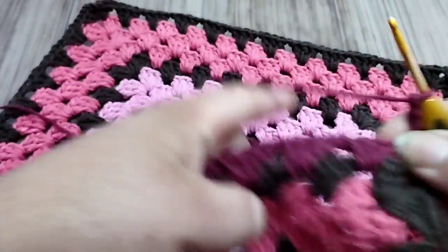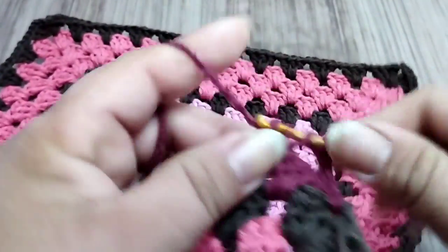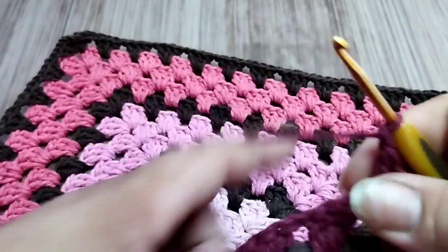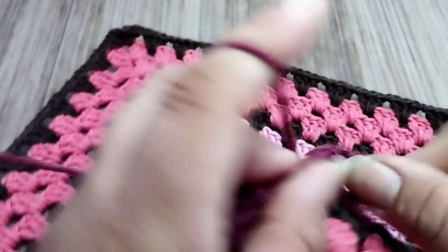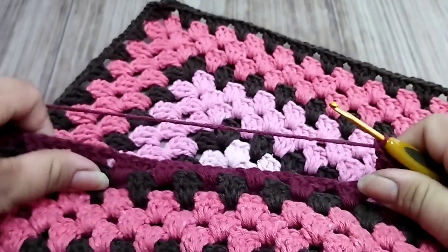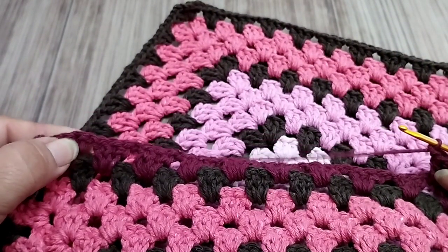Every row start is three chains. Next space: three trebles. In this second row we'll have ten blocks. One chain, next space: three trebles. For each space I make a block of three trebles separated by one chain. At the end we'll have a total of ten blocks. When I arrive there, I'll come back.